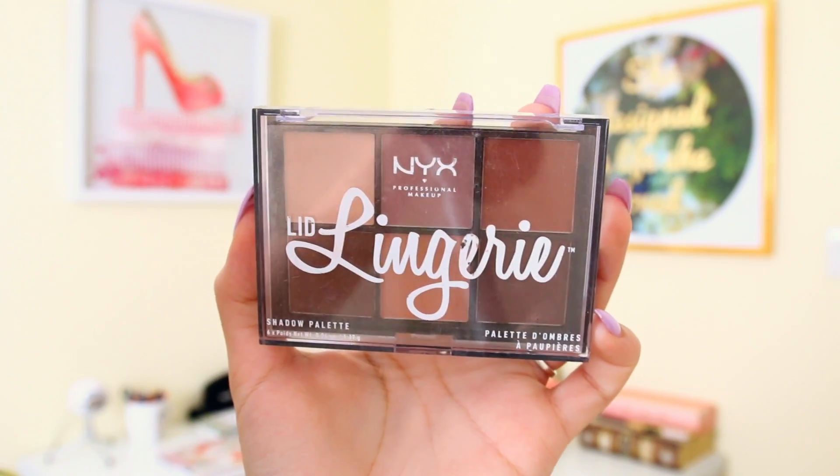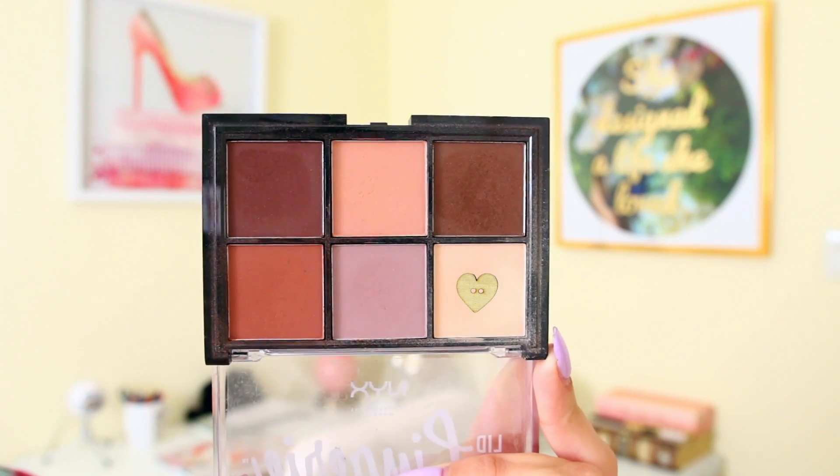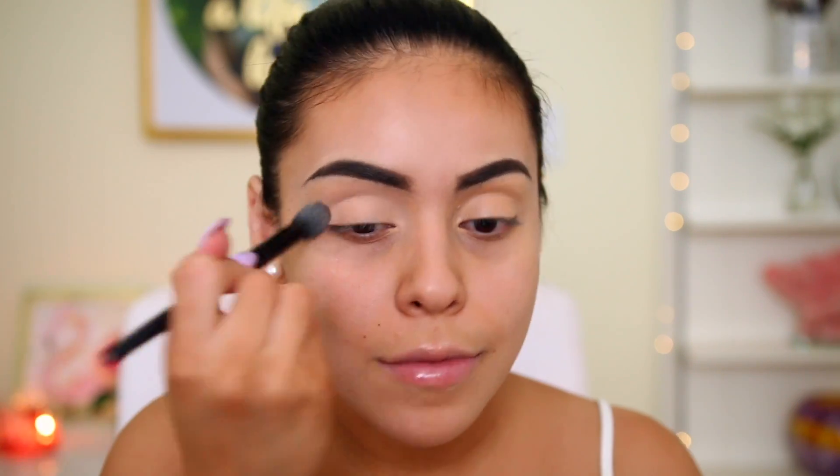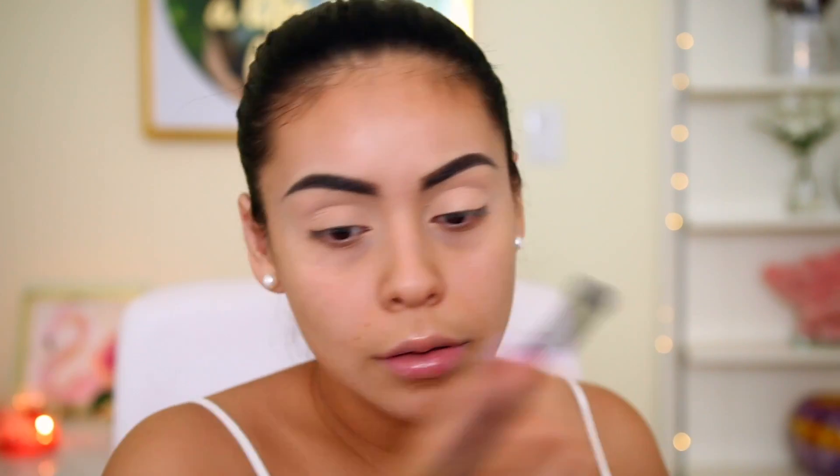I'm using the NYX Lid Lingerie palette and I'll use the cream color on the end to set that eyeshadow base. I think setting the base is super important whether you have oily eyelids or not — it really helps your eyeshadow blend seamlessly.